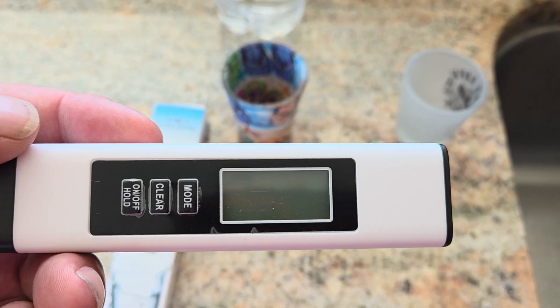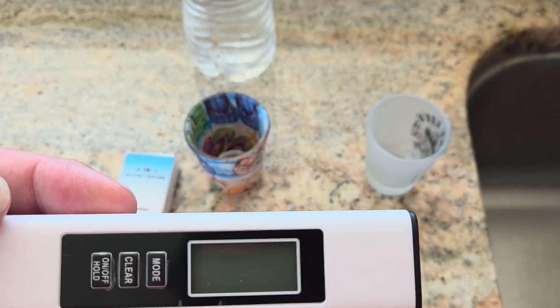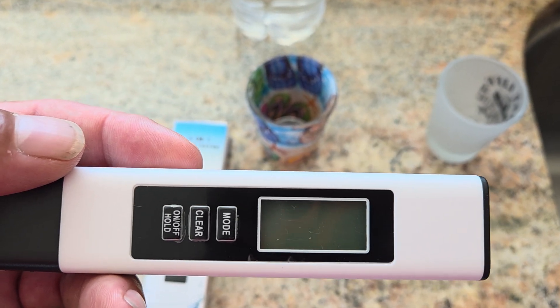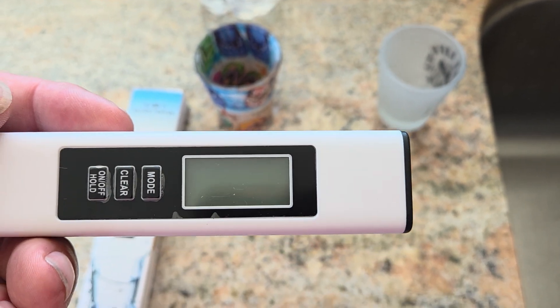I like to go outdoors and I have some water strainers, the straws and stuff like that. So I thought I would buy this and the next time I go out, I would try and just see how great the water turns out coming out of a lake or a river or something like that.